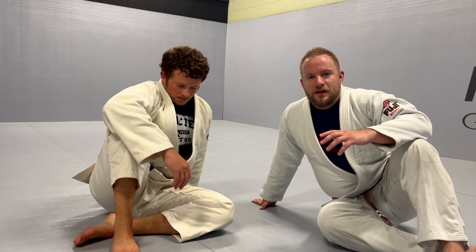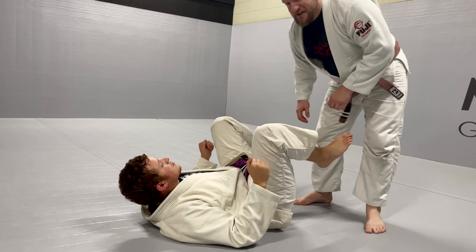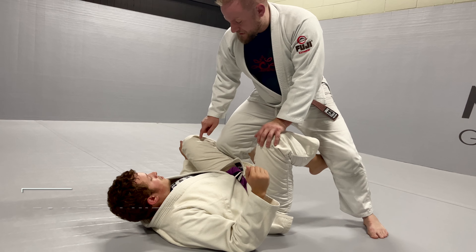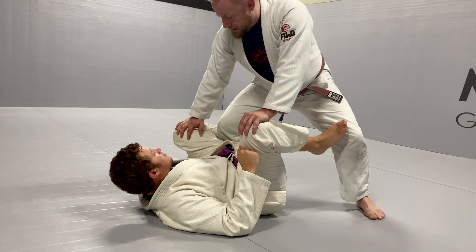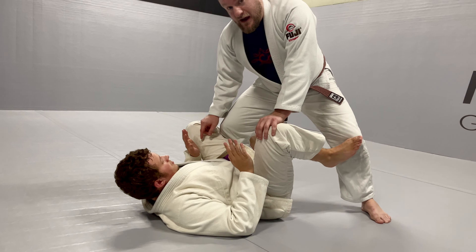Today I want to show a basic knee split pass. I'm going to step in here, shin into this hamstring, my knee over my toes — that way Dylan can't get a De La Riva hook and try to sweep me. I step in here, knee over toes, and I'm going to shuffle step to the left.